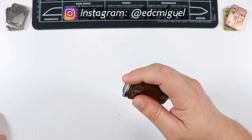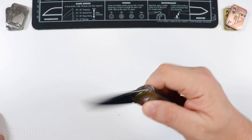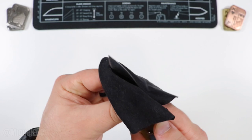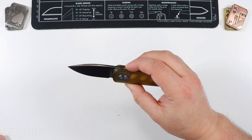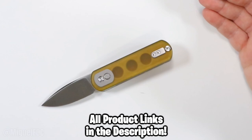There you have it — that is the Vosteed Corgi Pup. A very fidgety EDC knife. Still getting the hang of it but figuring out the snappy front flip and back flip — you've got to give it the beans. The button lock works great, nice and locked in with no blade play up, down, or side to side. Perfect EDC size — pretty discreet for people who aren't deep in the knife world, so you won't scare anyone with a large blade.